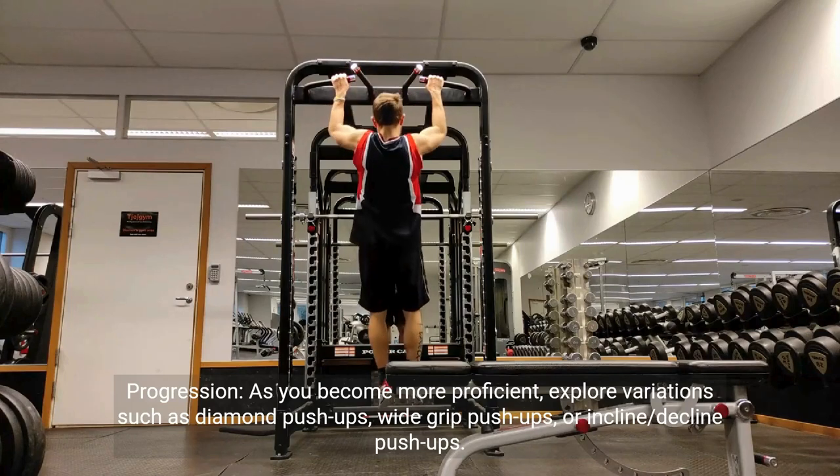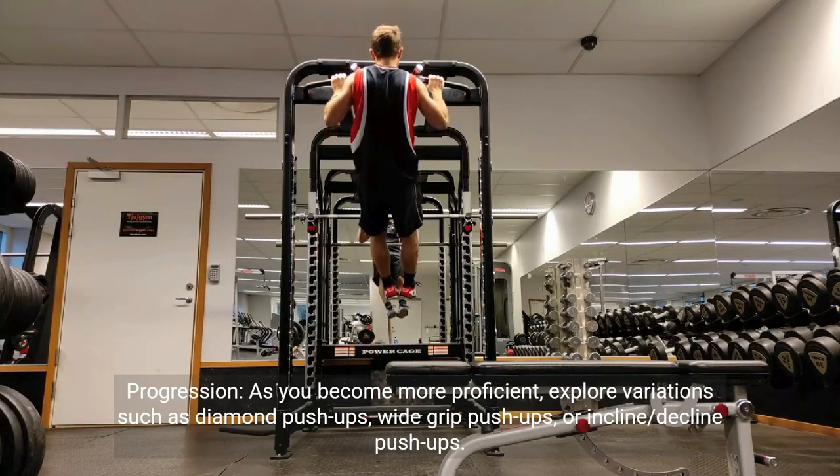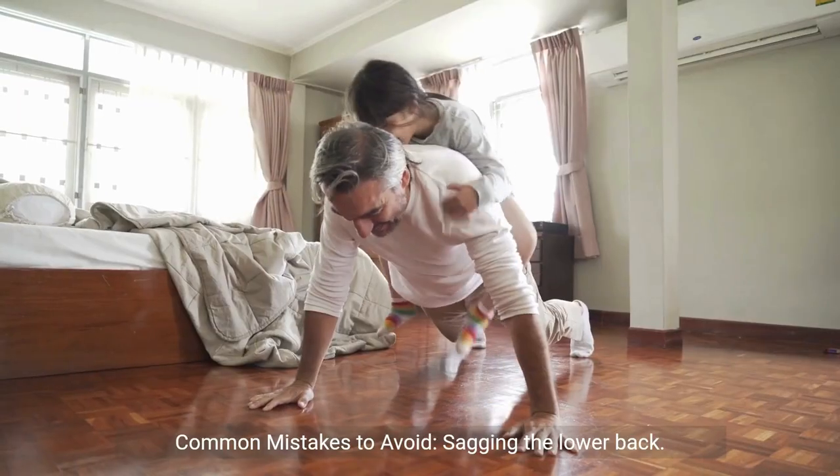Progression. As you become more proficient, explore variations such as diamond push-ups, wide grip push-ups, or incline-decline push-ups.